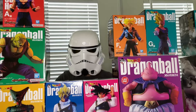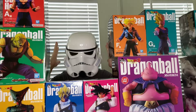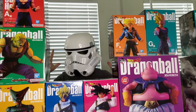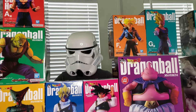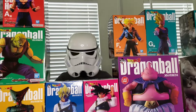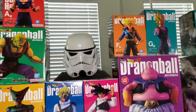Hey guys, it's the Math Saiyan, and oh boy, we have such a great episode today. We just got the newest Ichiban Kuji set that just came out — it's the Dragon Ball Versus Omnibus Ultra — and I just literally got the whole set today. I have a new format now.